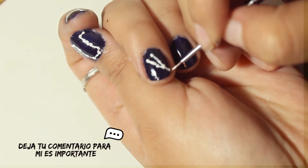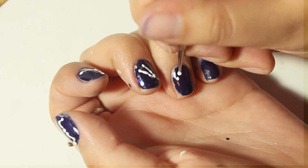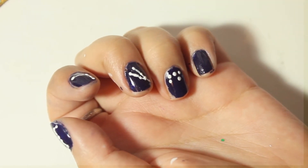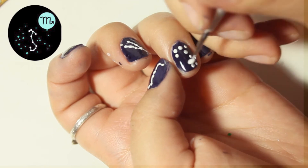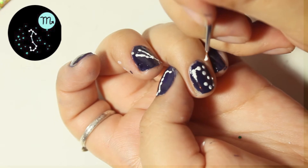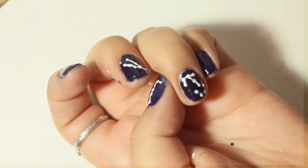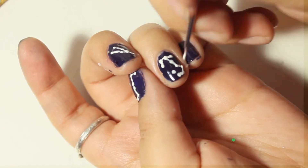En este caso yo hice el signo Tauro, de la constelación Tauro, porque yo nací en mayo entonces soy taurina. Con mucha paciencia, que es fácil pero es trabajoso. Simplemente ir haciendo puntitos tras puntitos, y después con el pincel que es súper finita la punta es más fácil ir dibujando. Entonces con la herramienta que tiene redondito hacemos los puntitos, y el que tiene el pincel hacemos la línea para ir uniendo todos los puntitos.